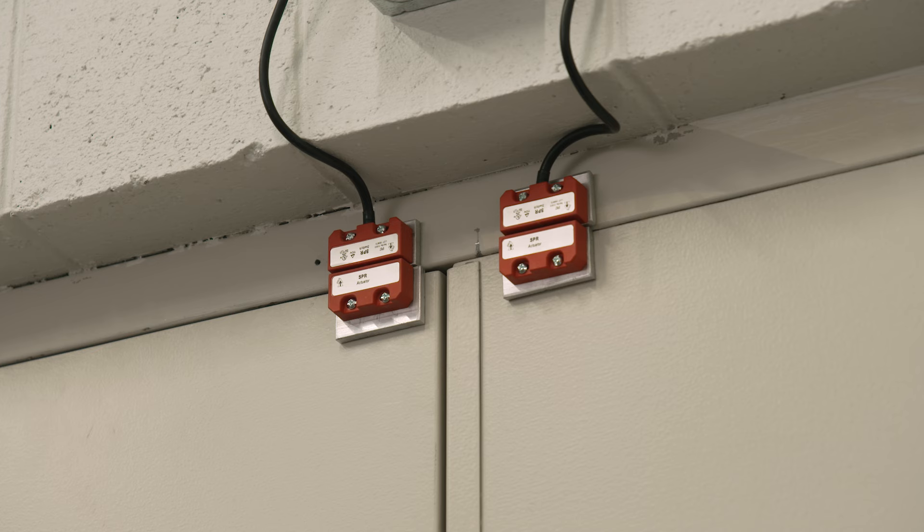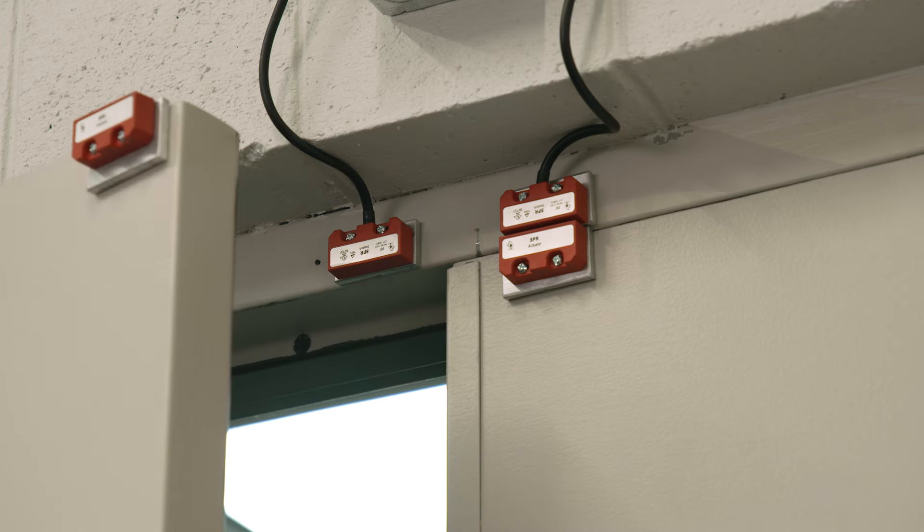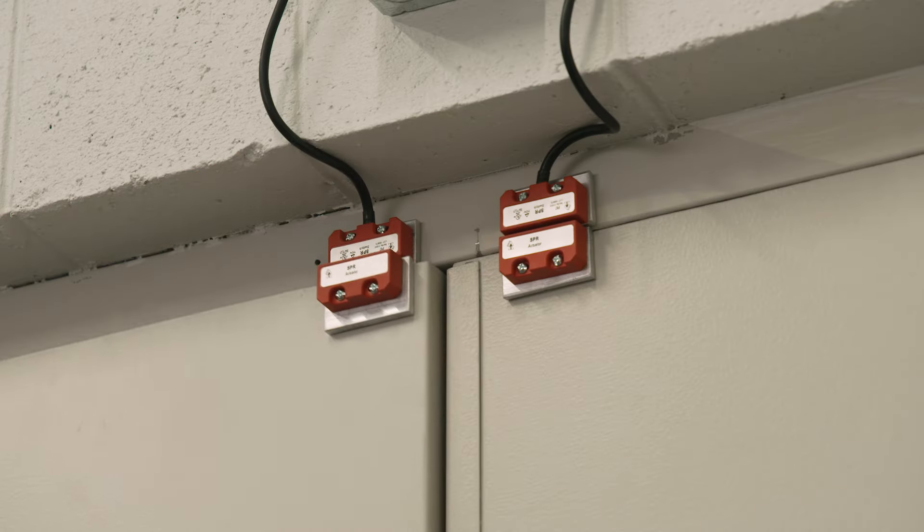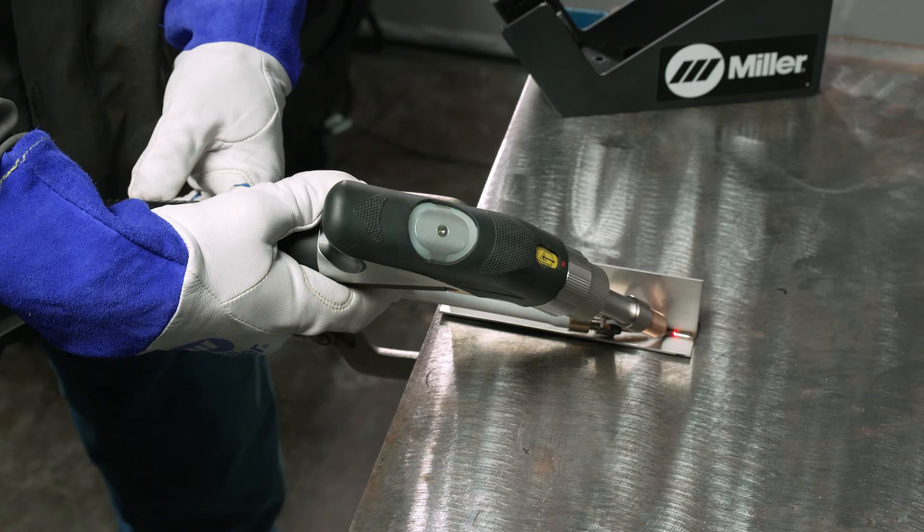To test the door interlock: if the door opens, the interlock lights turn off and the gas stops flowing. When the door is closed, the interlock lights turn on and the gas starts flowing.